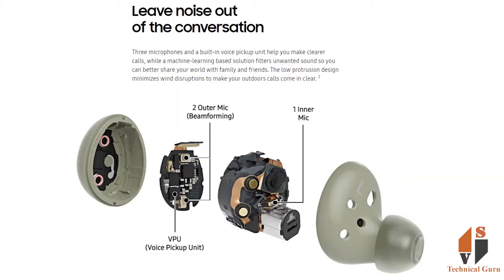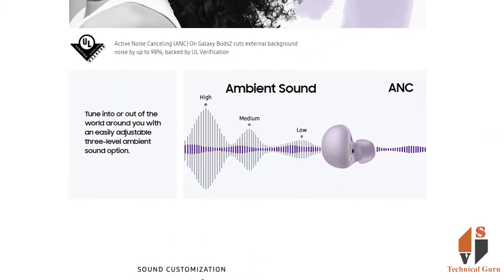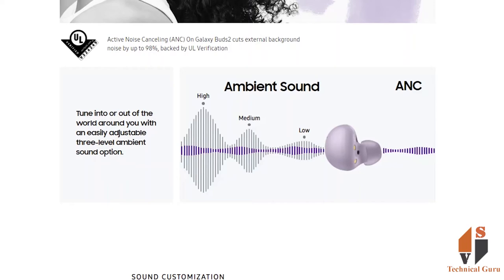That means you can use ANC — active noise cancellation. You can use this technology with the inbuilt noise pickup unit.